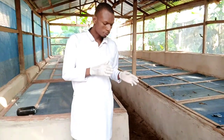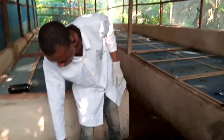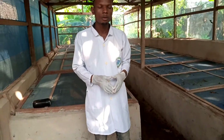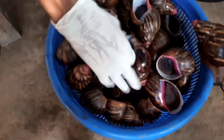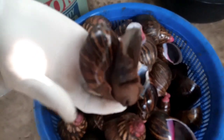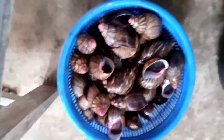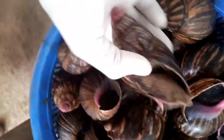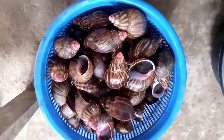So today I will be lecturing on how to extract the slime — so come with me. We are using these snails. This is the Achatina Marginata, the African Giant snail, the biggest species when it comes to snails. We are going to be extracting the slime from these Achatina Marginata jumbo-size snails.